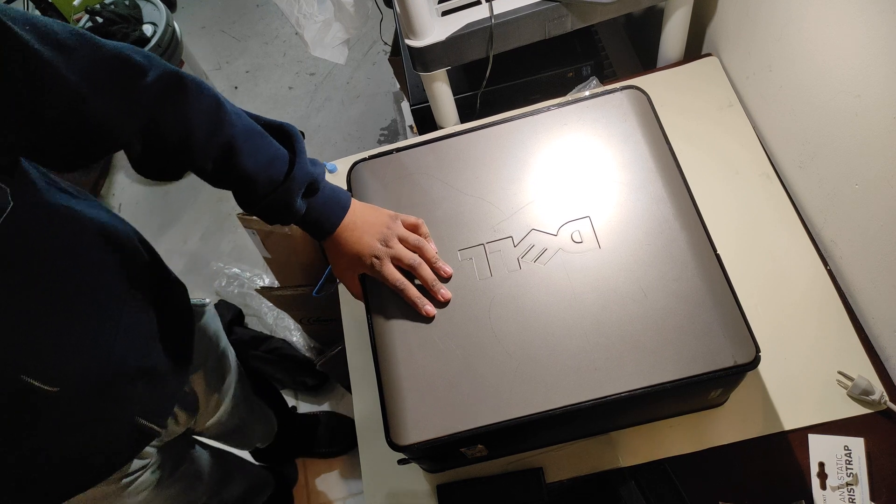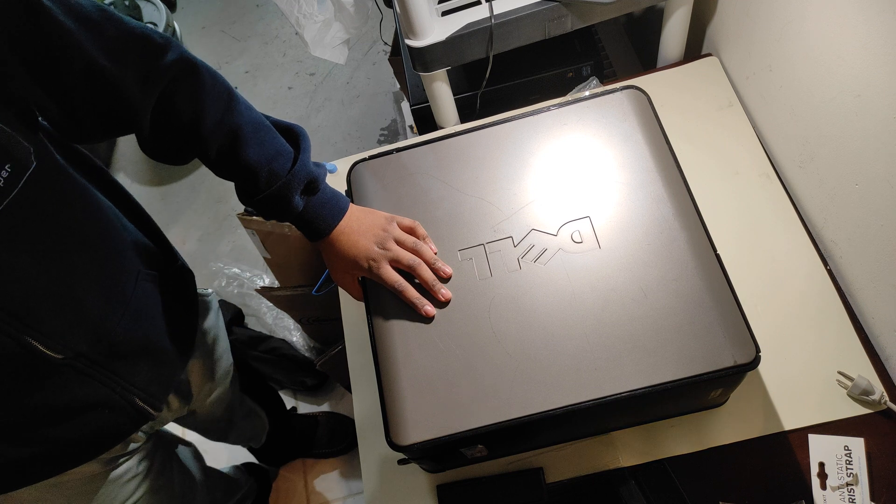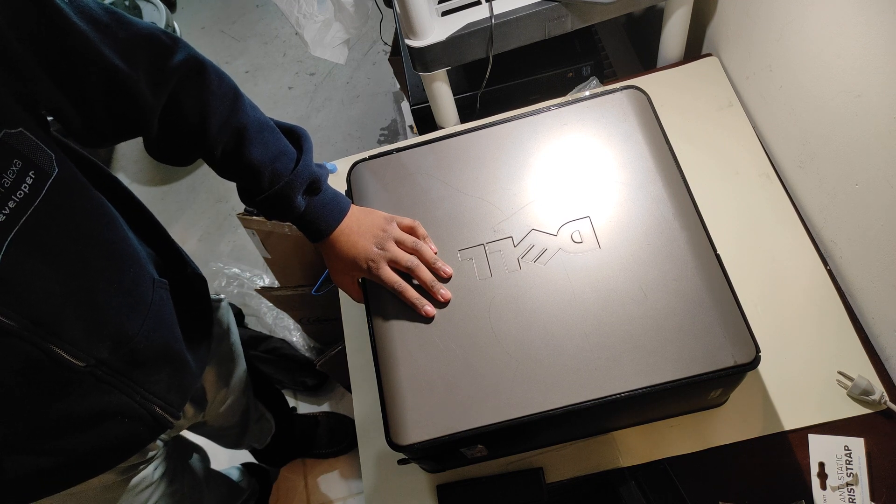Your upgrade or replacement of the RAM is completed. Thank you for watching the Vet Tech tutorials. Stay tuned for our channel to update.